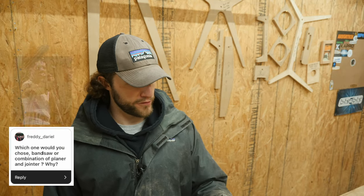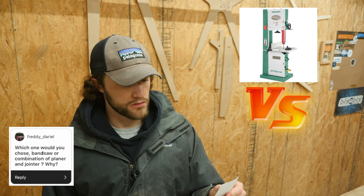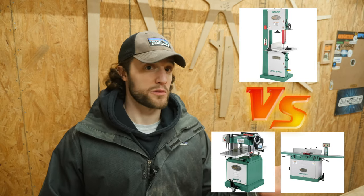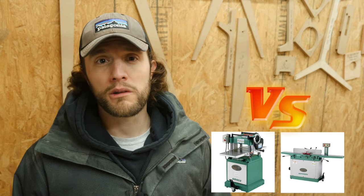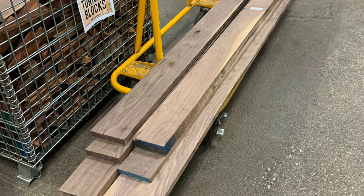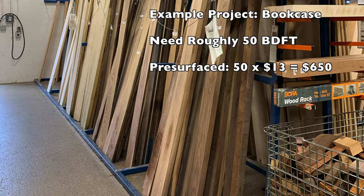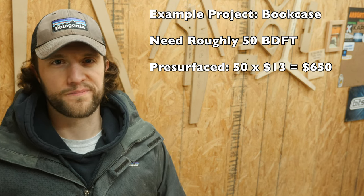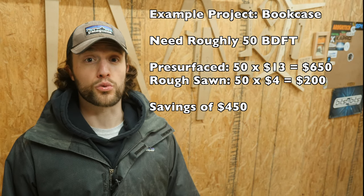Next question from Freddie Mercury: which would you choose — a bandsaw or a combination of a planer and joiner? I would love to have all three, but size and power limitations in this garage make that impossible. I would actually want a joiner and planer before a bandsaw, because right now I have to buy all pre-surfaced lumber. To give you an idea: walnut is about $12 to $13 per board foot pre-surfaced, whereas rough sawn in my area is about $4 a board foot — roughly three times the price. That adds up really, really fast.